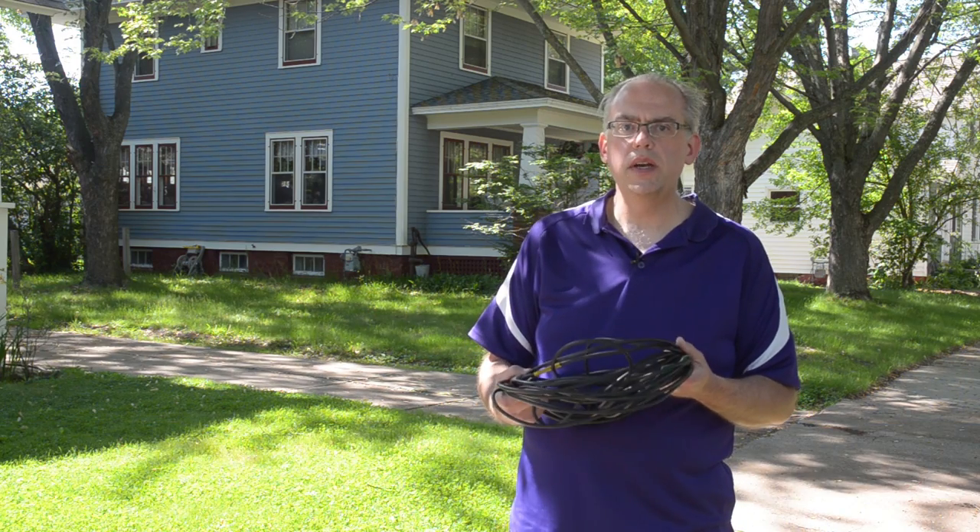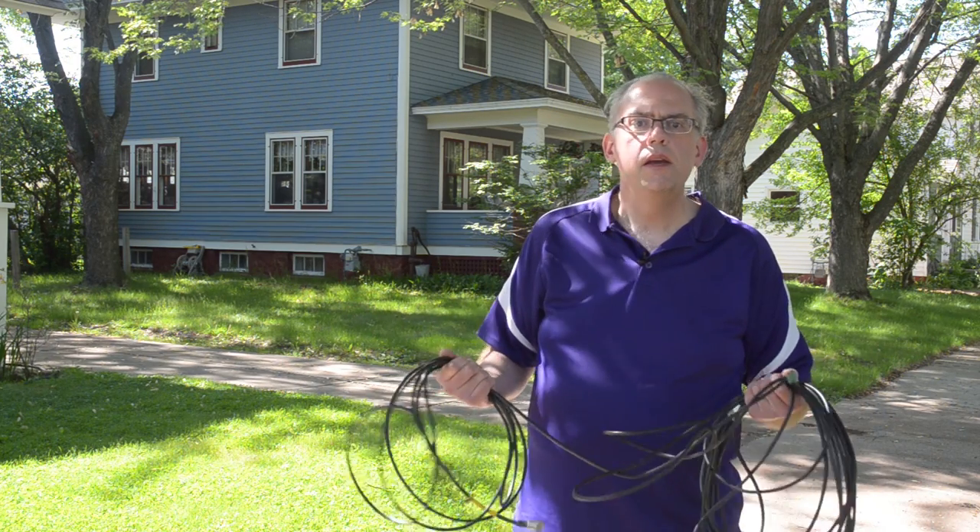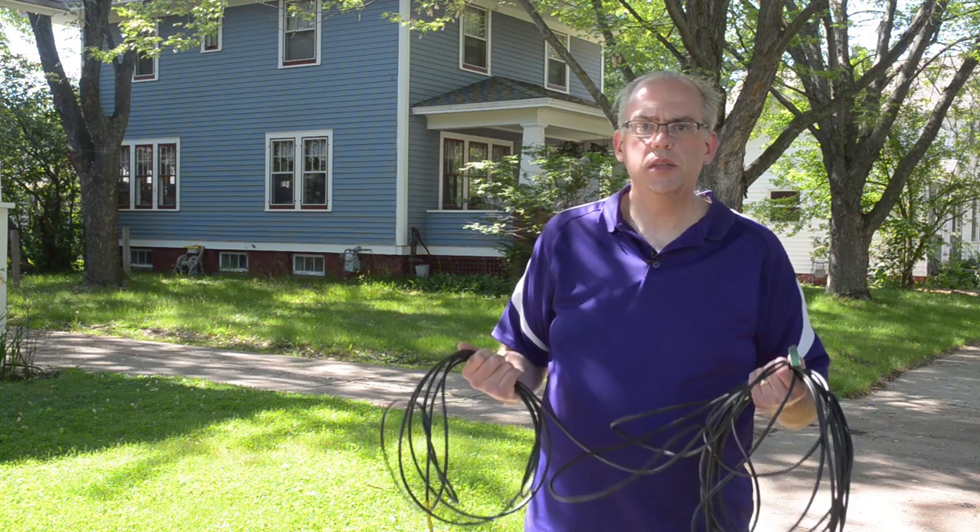Has this ever happened to you? You grab a cable, be it an extension cord or a piece of coax, and start to unwind it. Suddenly, you have a snarled mess of knots and loops. You've got to untangle this thing, but it takes forever. The reason this happens is because the person that put the cable away did not wind it up correctly.